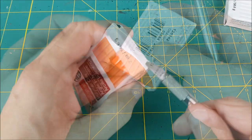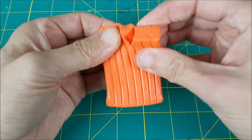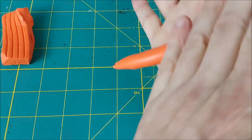Each one was just over two bucks American and you can make two tentacles using one package. Now I've never used this stuff before and I have zero sculpting ability, but tentacles are basically just giant worms and I remember being able to make those from Play-Doh in primary.